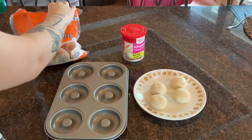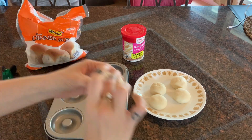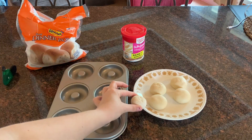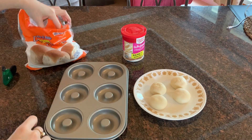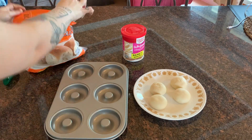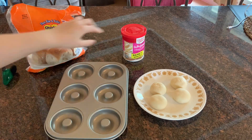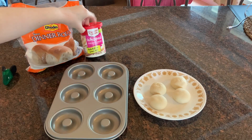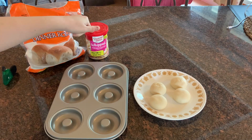They start off at a very small size and then when you leave them out they rise to get a lot bigger, so you definitely want them to rise. I got these at Walmart and she also uses whipped cream cheese — eight grams of this on each donut, also got this at Walmart.